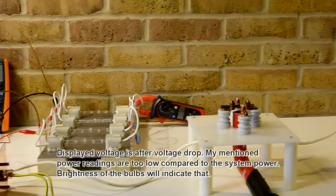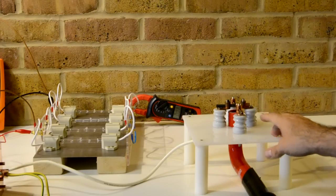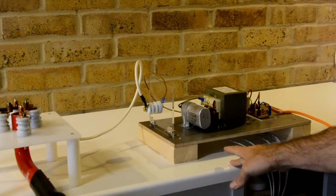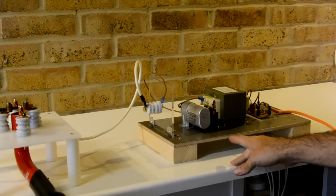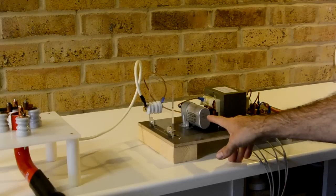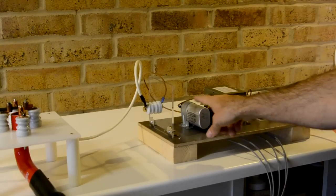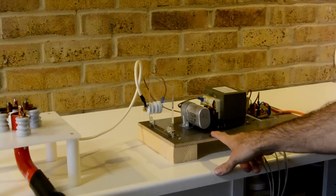Then we have the spark gap — I use carbon and copper. I have a vacuum cleaner connected as well because it becomes quite hot, to vacuum the hot plasma. Over here we have my MOT, microwave oven transformer, in a standard setup. That means the cap is connected one pole directly on an output which will be your plus; the bottom one is connected with a diode to the ground which will be minus.